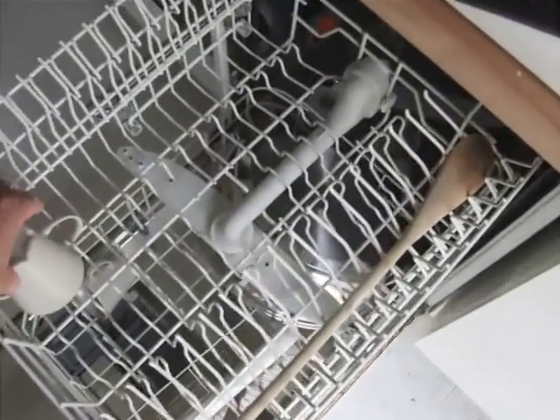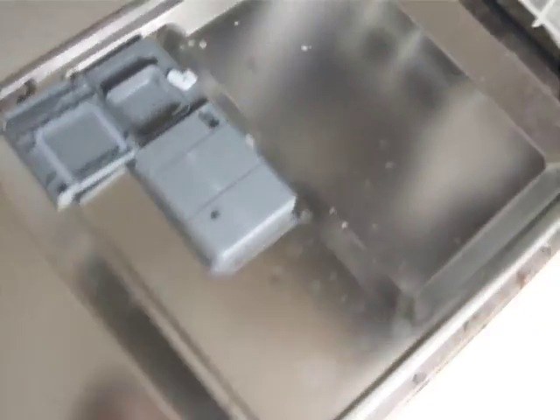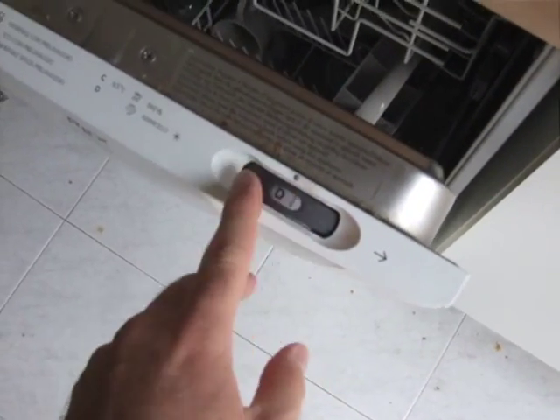How to use the dishwasher: put dirty dishes in the dishwasher, and when it is full, close it and put soap in there. Then, on the inside, turn the dial to the letter F.